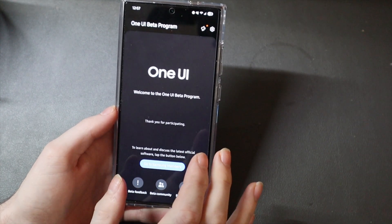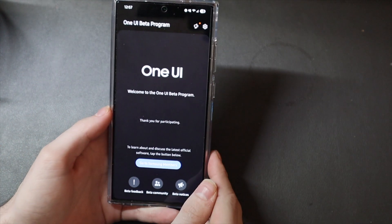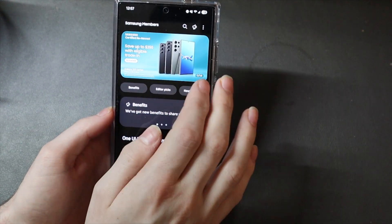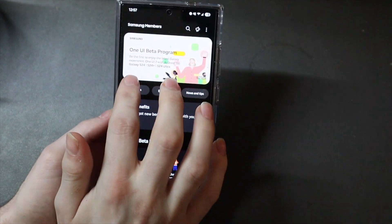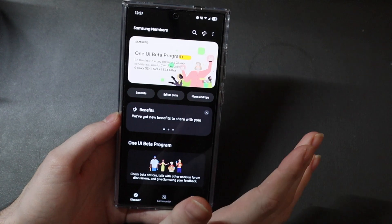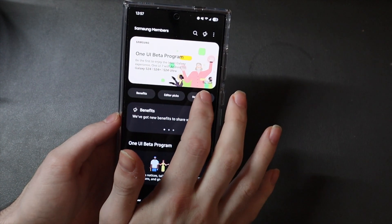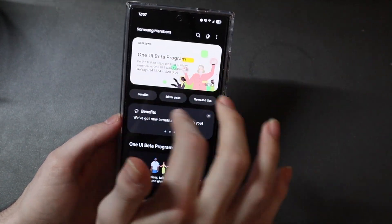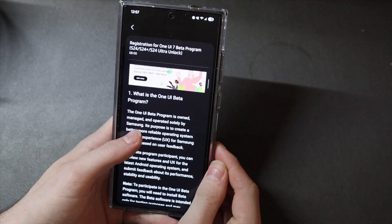Now I'm already in the beta, so you're not going to see this screen initially. When you open the app, you're going to see this first. And you should see a banner up here that says One UI Beta Program — it's going to be the very last one. So if you swipe to the right, you'll see this here. That number may change, but it will look like this: One UI Beta Program. You're going to tap that banner.